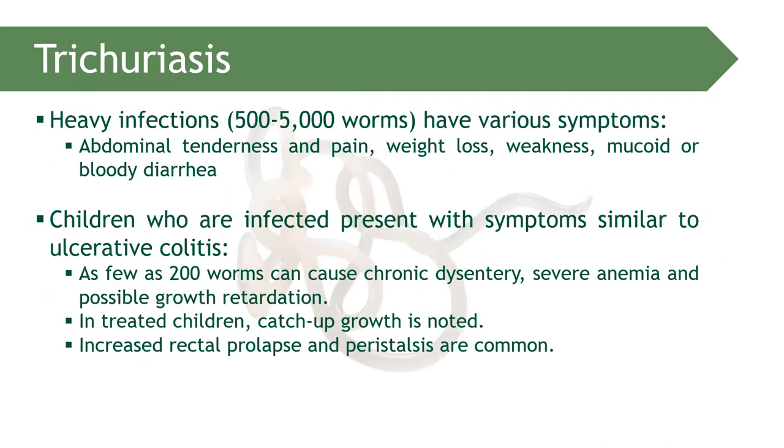Trichuriasis is the infection associated with Trichuris trichiura. A heavy infection is seen when there are 500 to 5,000 worms present, leading to abdominal tenderness, pain, weight loss, weakness, mucoid, and bloody diarrhea.